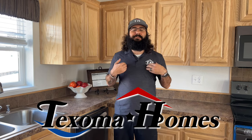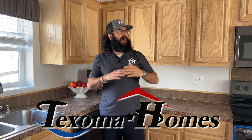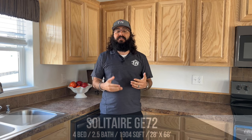Welcome back to Take Some Homes. My name is Ben and today we're taking a look at this Solitaire GE72. This house is going to be 28 foot wide, 68 foot long. The square footage is coming in at 1904 square foot, so it's a pretty decent sized house. Four bedroom, two and a half bath. Let's go ahead and take a look at this awesome Solitaire house.